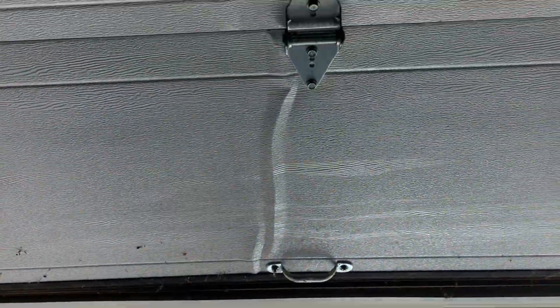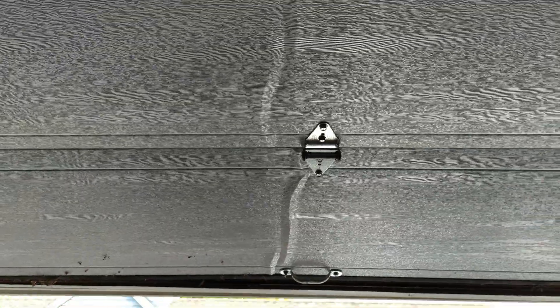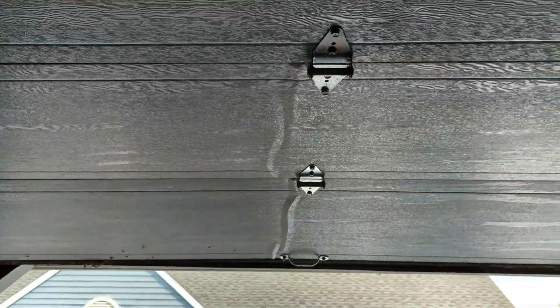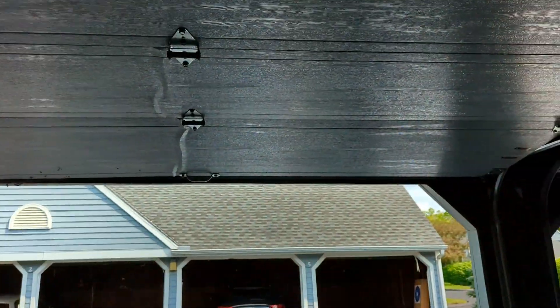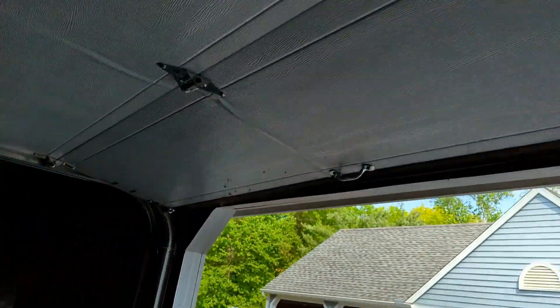There is a small warp in the middle. Unfortunately there's nothing I can do about that. When the door fell it buckled. But it works just fine. Let's try it again.